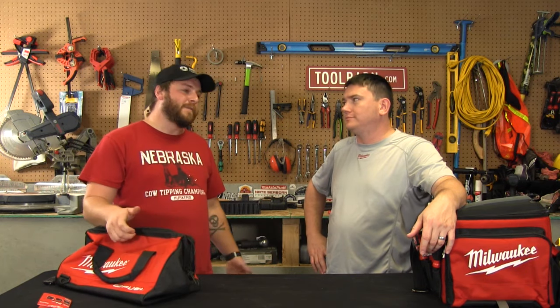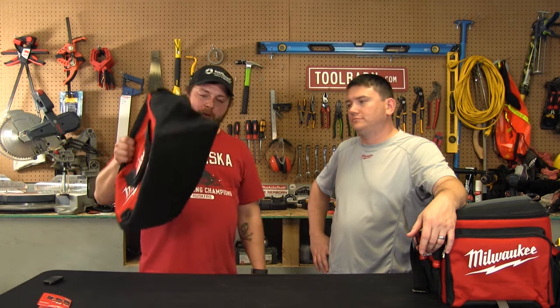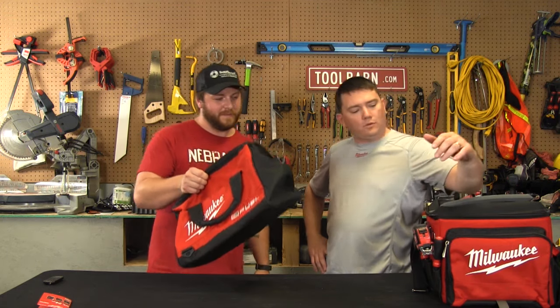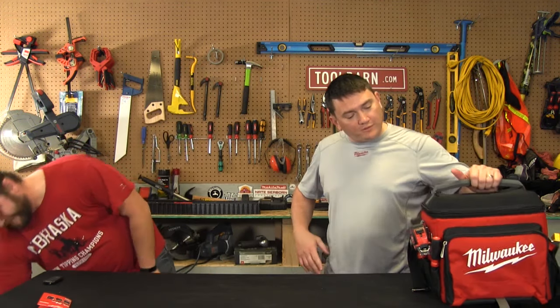Well, Sean, if you're like me and you have a bunch of tools, your friends are constantly asking you to come over, bring your tools, and help with a project. This weekend, however, I'm not going to bring my regular bag full of tools — I would bring this one right here.